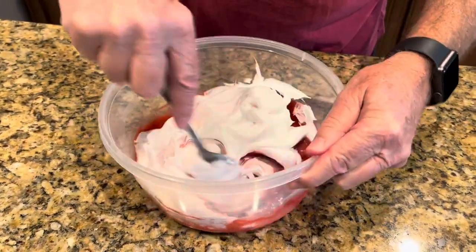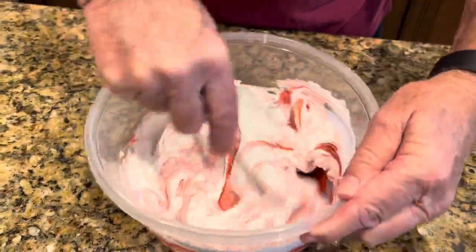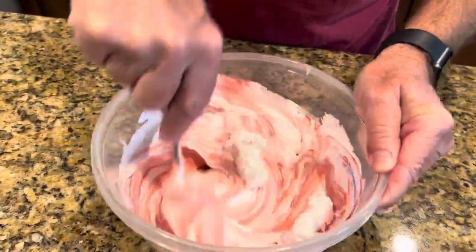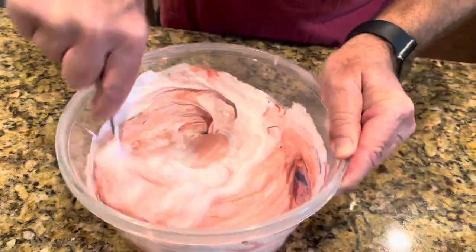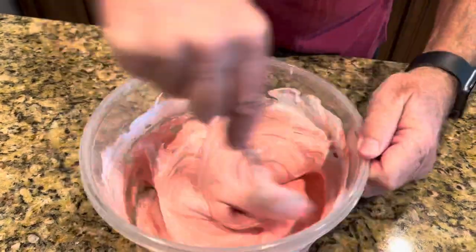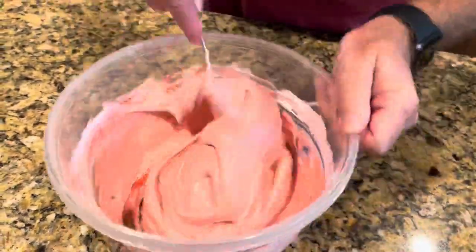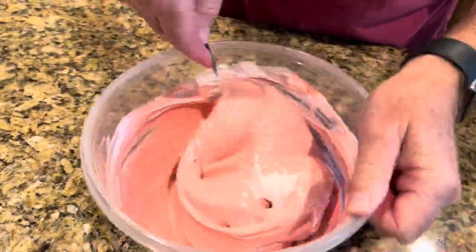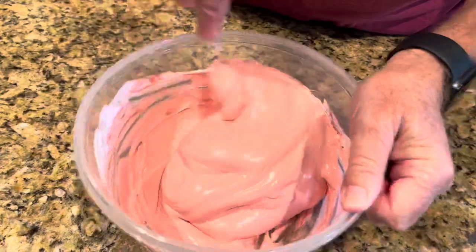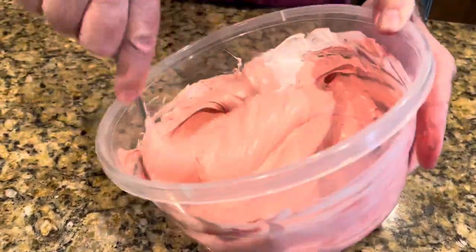Okay, let's just fold it in here. Pretty incorporated pretty good there — not too many swirls left, oh there's some more right there.